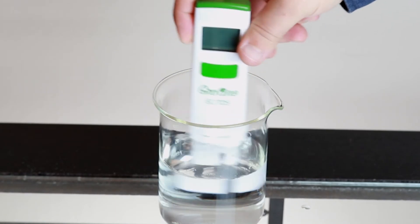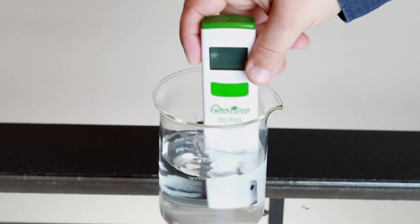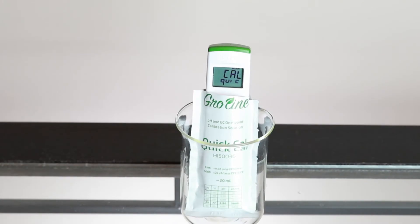Once your settings have been set to your preference, the tester is now ready to be calibrated. Calibration is an important part of keeping your tester operating at its best — we recommend calibrating before each use. To calibrate your tester, press the CAL key, rinse it in distilled or deionized water, and place the tester in your HANA GroLine quick CAL calibration buffer.